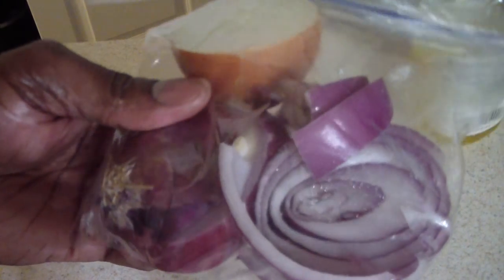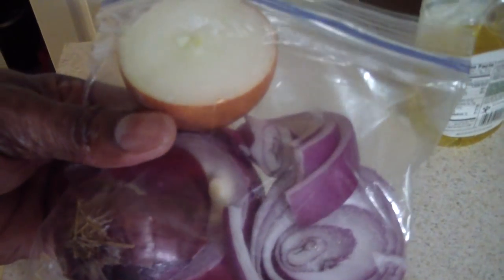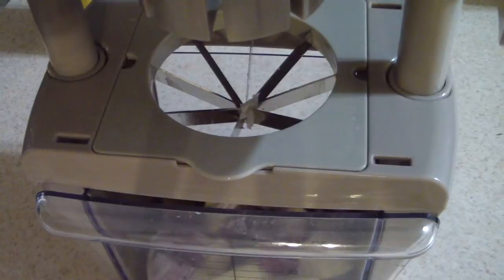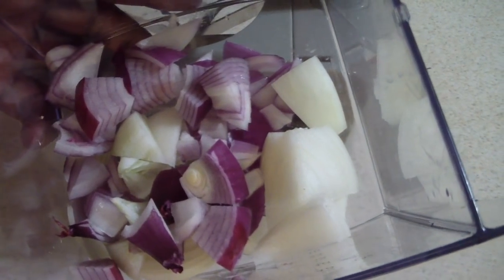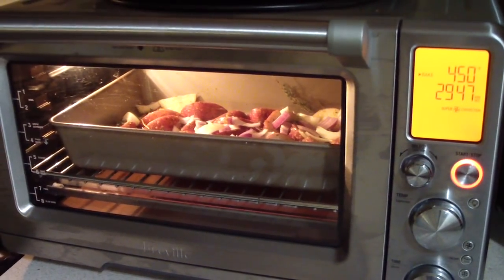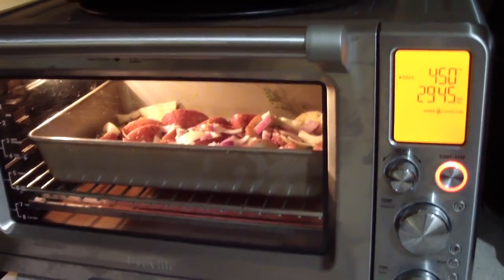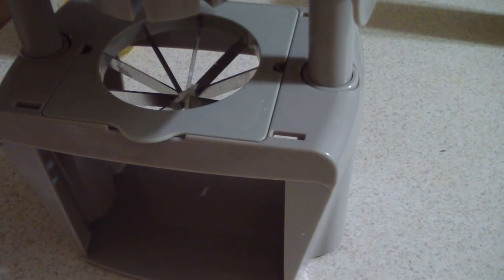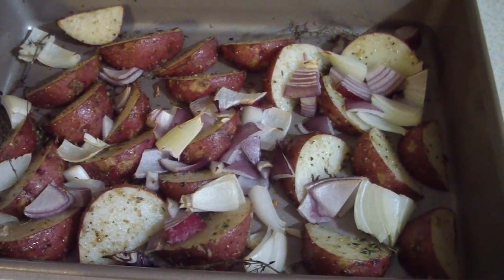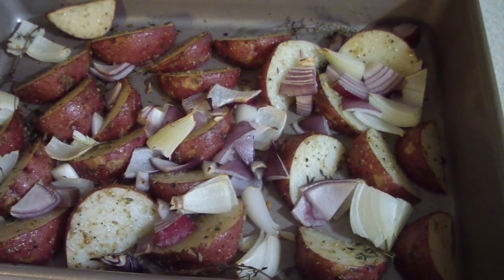I almost forgot my onions, wow! Setting the timer for 20 minutes — 20 minutes starting now. Ten minutes have passed and these potatoes are looking pretty good, so I'm gonna go ahead and add my frozen veggies right now.